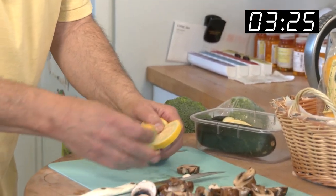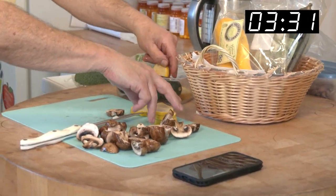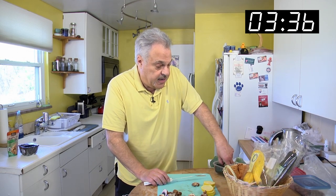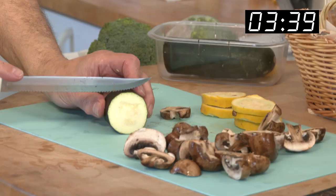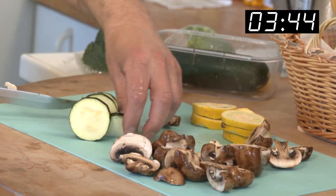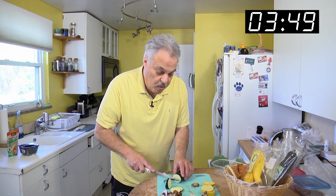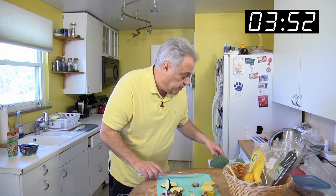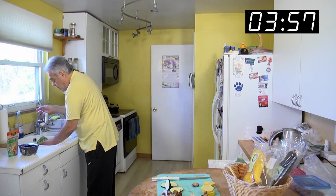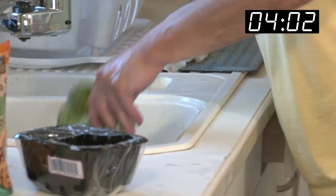I already cut these in advance. Yellow squash — three, four, we got five there. Some zucchini — that was a little shortcut. You can eat them fresh. We'll do five on the zucchini. We'll rinse this broccoli off. Rinse it, shake it off there.